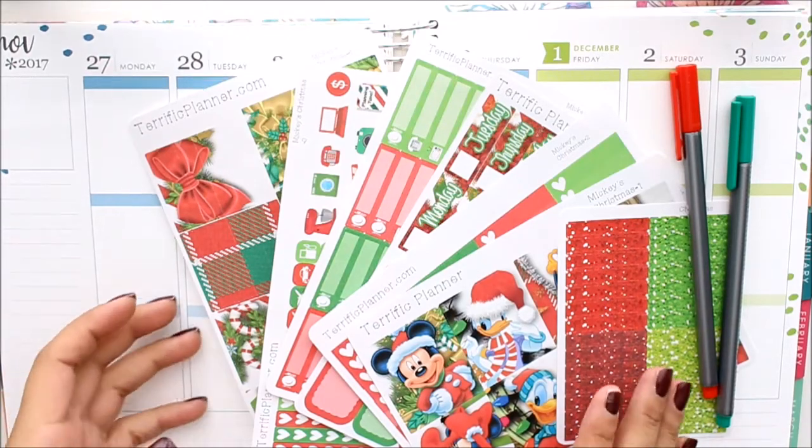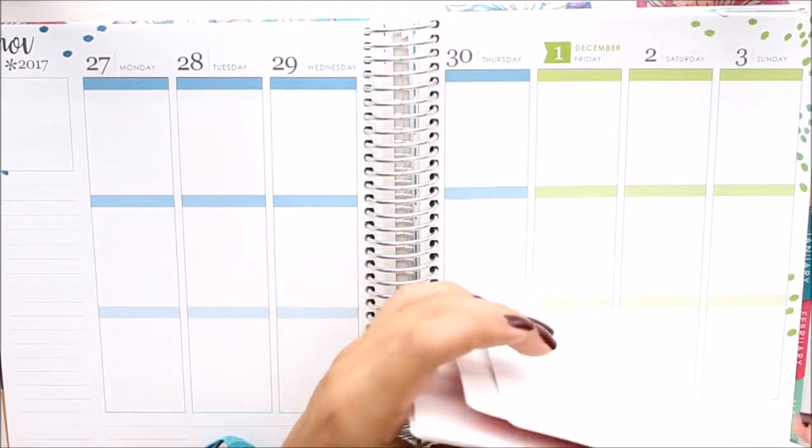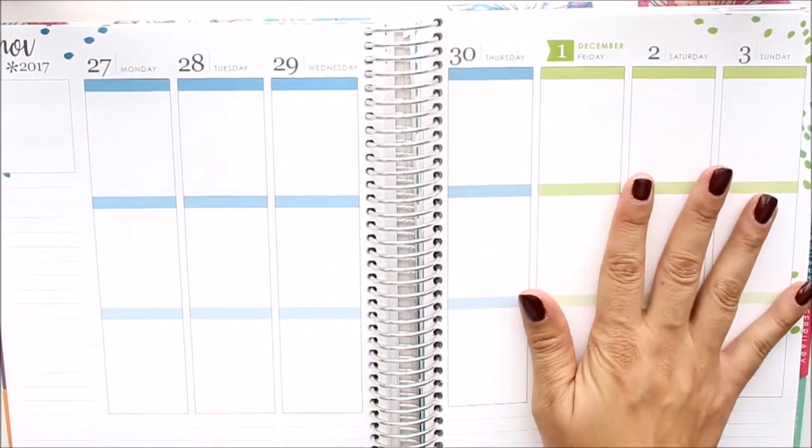Hi everyone, Diany here with Terrific Planner. I am here to do my plan with me for the week of November 27th through December 3rd. This is going to be starting the first week of December.